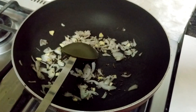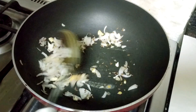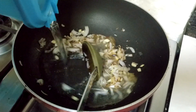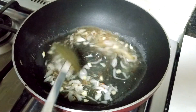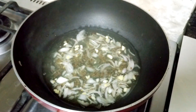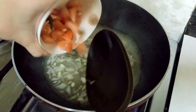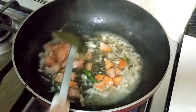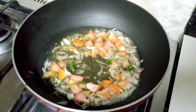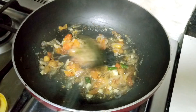To this I'm adding half a teaspoon of ginger garlic paste. Mix it and add water. Mix it all well and let the onion cook. When there is a boil, add finely chopped tomatoes and green chilies. Mix it well and let the tomatoes cook. The water has reduced and tomatoes have become soft, as you can see.